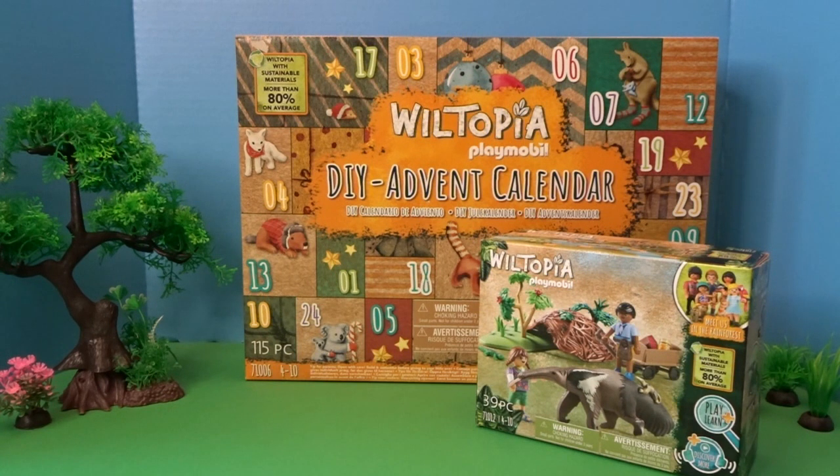Hello, it's April and welcome to my toy world. Today I'm here with two Playmobil Wildtopia sets and I'm excited to add more animals to my Playmobil Wildtopia collection. We have the DIY advent calendar, which was on sale and is full of fun animals to add to our collection. I'm not going to open it like an advent calendar — I'll just take out all the pieces to add to my animal collection.